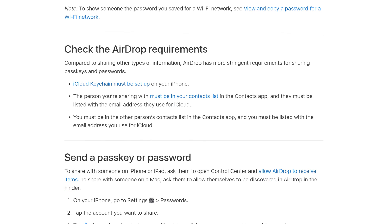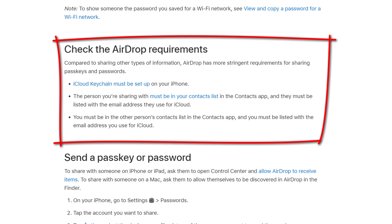Apple's recommended method for sharing a password with another Apple device is to use AirDrop. Once you've met all of Apple's security requirements, using AirDrop to share a password is quite easy. But there are a few boxes that you need to tick to meet those security requirements, which I'll go through in just a sec.